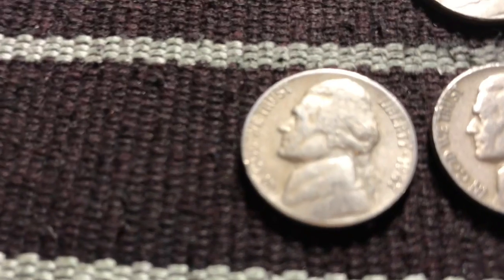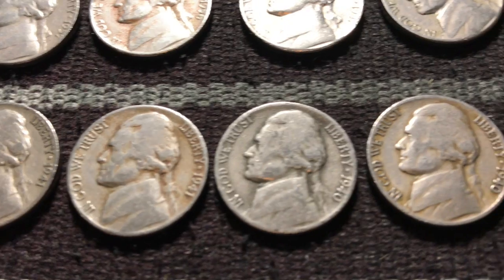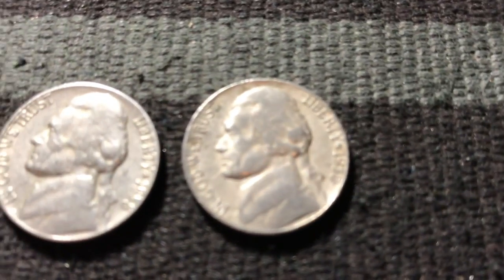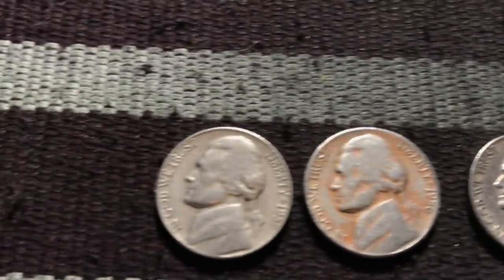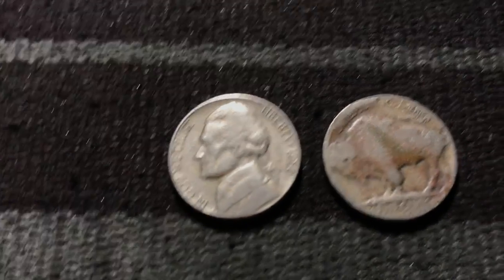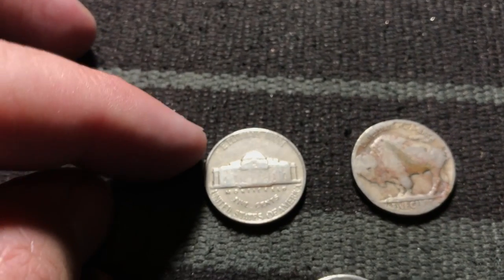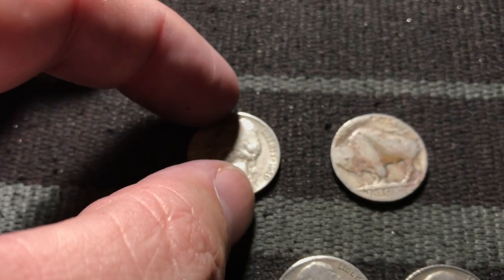I'm just going to zoom through these real quick so you can kind of see what they are. There's a '41, '41 — they're not in any particular order. All 1940s there — just common dates for everything. These are all the '50s. But check out this 1950 right there. I wish it had a D-mint mark on the back, but it was a Philly. Still, less than 10 million of these were made — that's actually fairly low. I think it's like 9 million something.